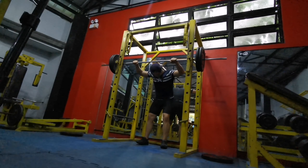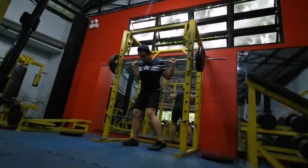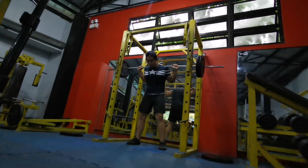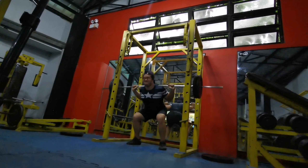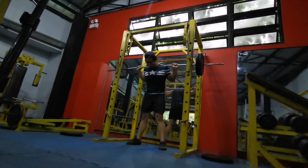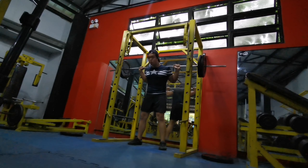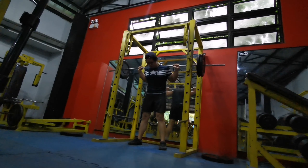That second warm-up set felt heavy. My goal is to squat around 230 pounds this day but it's not going to happen because this is my first time squatting again. Did I lose strength on the squat? Definitely yes. But I think it's just because I'm not used to it yet — my leg size and core strength overall are still the same.